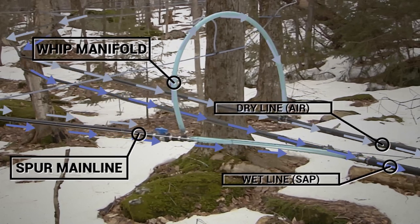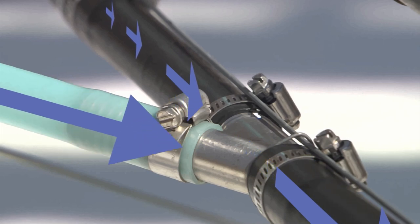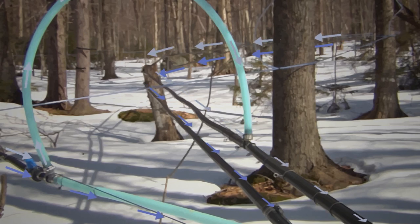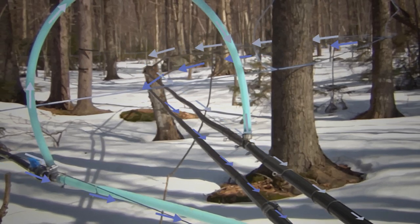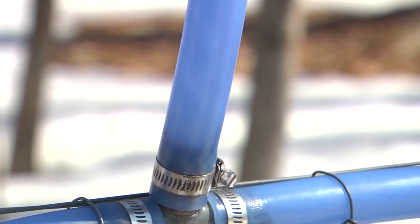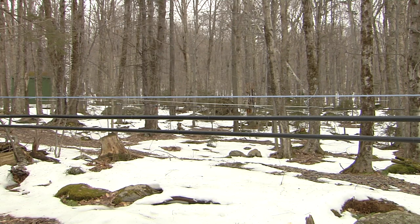The most common type of manifold is called the whip. The spur mainline connects via a T or Y fitting to the wet line and dry line. Sap moving down the mainline will flow down into the wet line, whereas most air moves upward and continues through the dry line to the pump. Typically the two pipes in the wet-dry system are the same size, or the dry line can be slightly larger. As an added benefit, if the wet line should freeze temporarily, the dry line can act as an alternate route for sap to flow until the wet line thaws out.